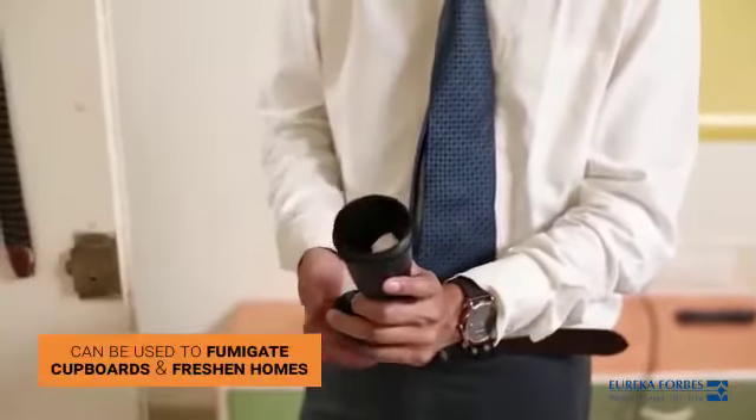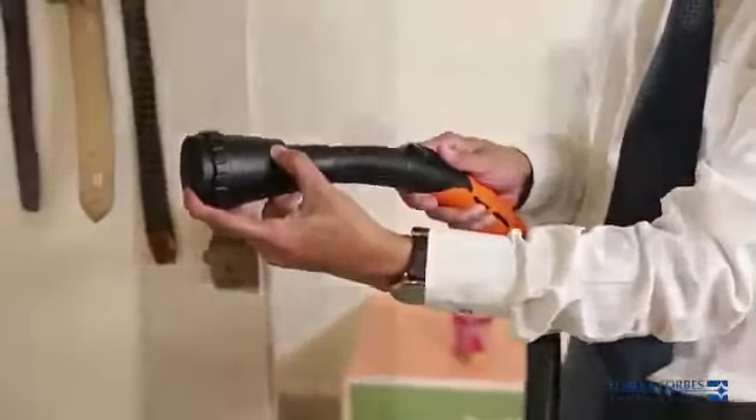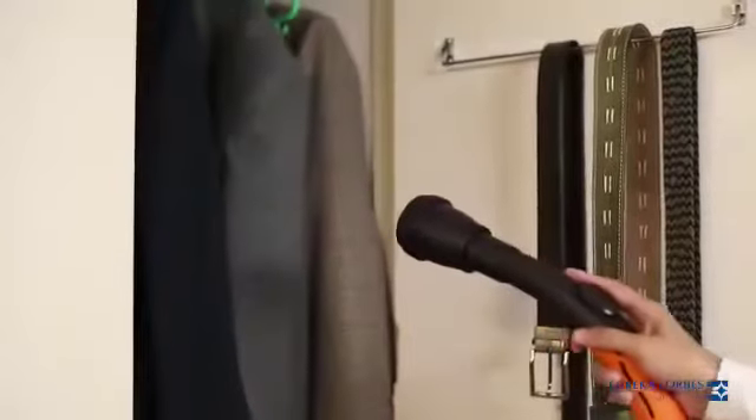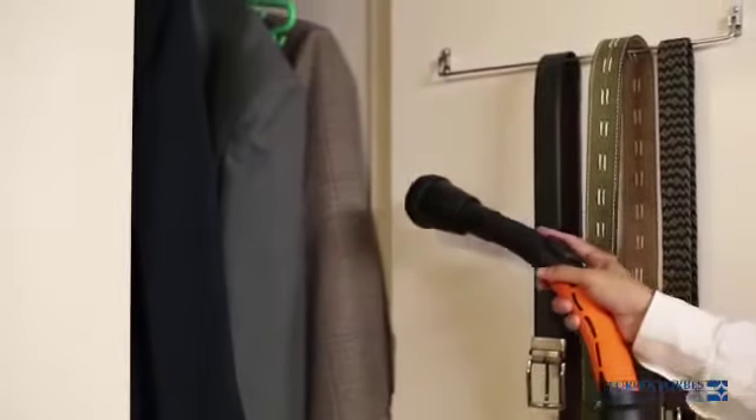The aromizer can be effectively used to fumigate your cupboards and freshen your homes. All you have to do is load the aromizer with naphthalene balls and connect it to the blower end. It will diffuse naphthalene vapor to keep out stale odors and destructive pests.